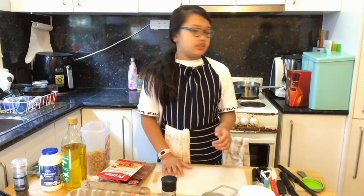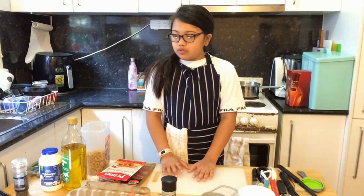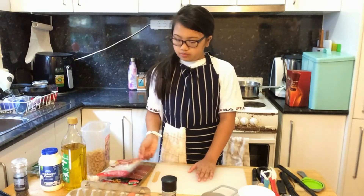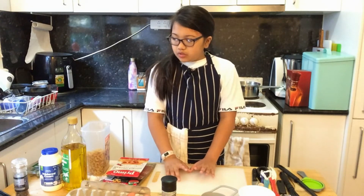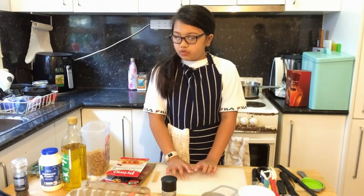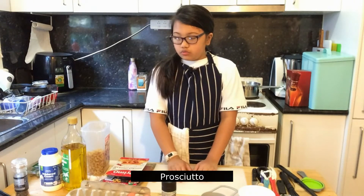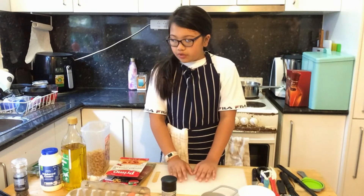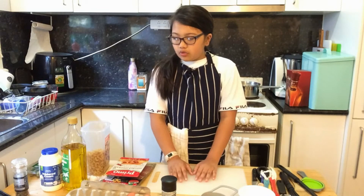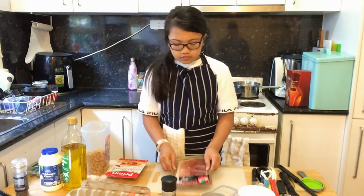Now that the pasta is cooking, we need two teaspoons of olive oil, 200 grams of sliced prosciutto, 200 grams roughly chopped, three garlic cloves crushed, two egg yolks at room temperature, half a cup of thickened cream, and 75 grams of parmesan cheese finely grated. First, we're going to chop the prosciutto.